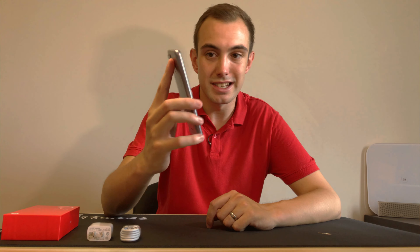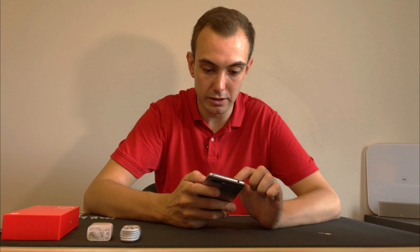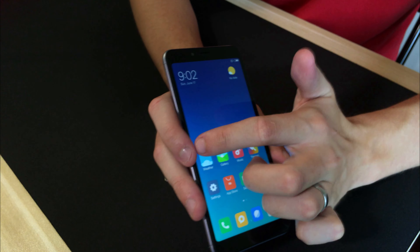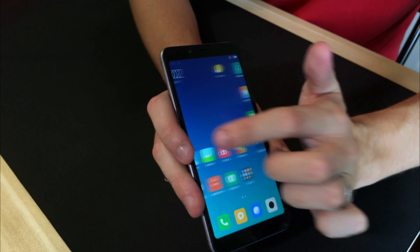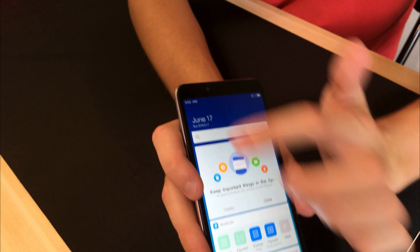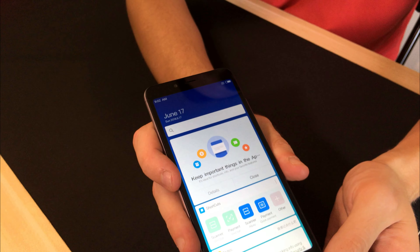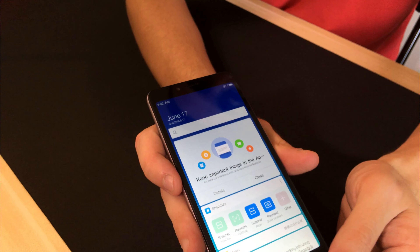First things first, let's notice the screen and test the brightness. That isn't too bad — it's quite bright in here with the extra lights I've got, and on full brightness it feels okay. I do like the curved edges around the screen; that is a nice little touch. More phones are going that way and it's nice to see on their base models that they are still using this.